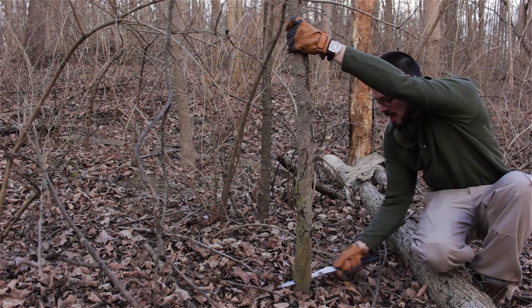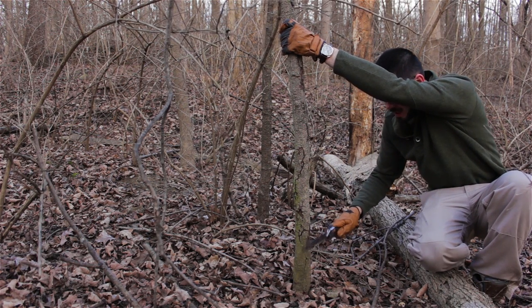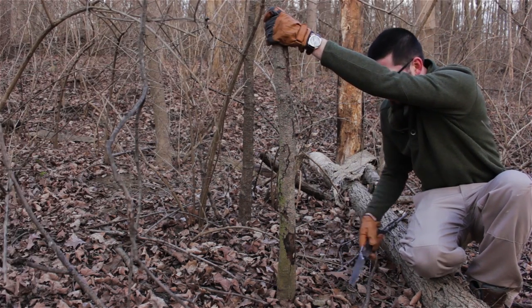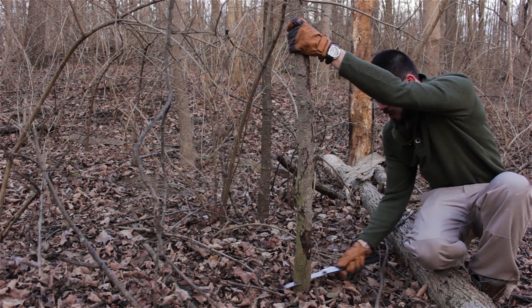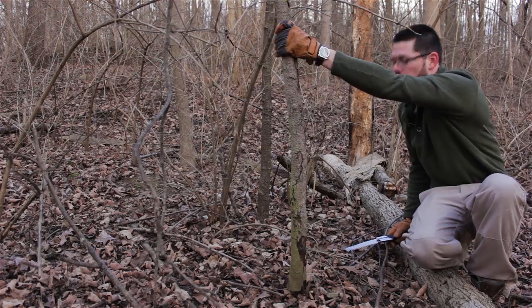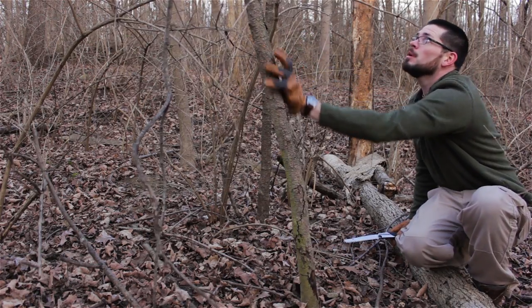This is a good piece of dead standing. You can tell by the bark that this thing's dead. I don't know why it's dead — it's a young tree — but it's dead, so it'll do just what I need it to do for this chair. Timbers!